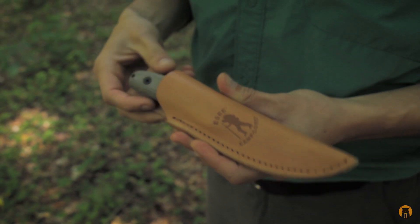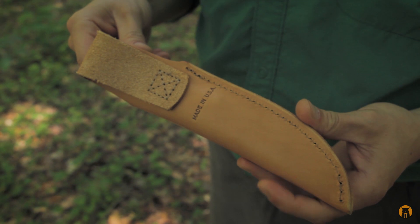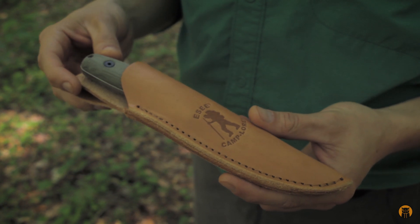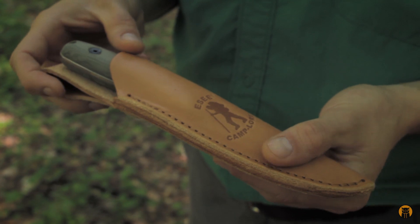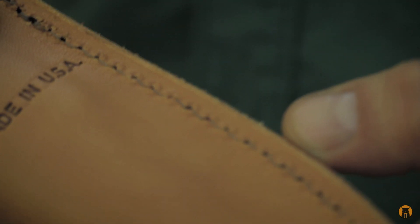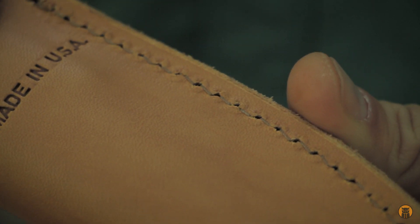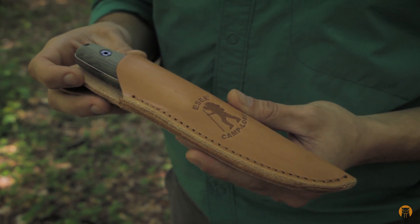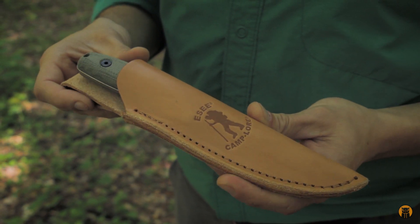Let's take a look at the sheath. We have a nice leather sheath — made in the USA, just like the knife. It looks about seven, maybe eight ounces — that's the weight and thickness of this veg tan leather. It's machine stitched. I don't know if the camera's going to pick it up, but the underside of the stitching is a lot thinner than the top stitch. I don't know how that's going to fare over time, but it's worth noting. With this combination of the knife, the sheath, and the pretty much unconditional lifetime warranty from Essie, so far I think it's a pretty good package.